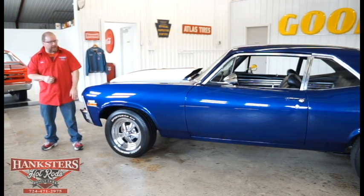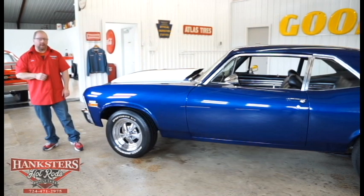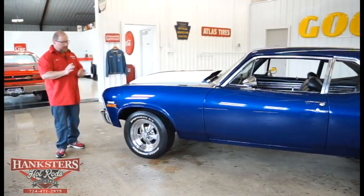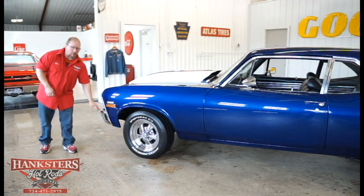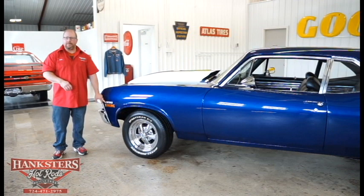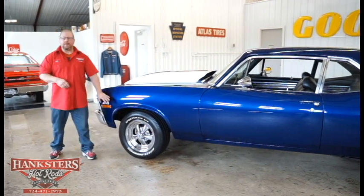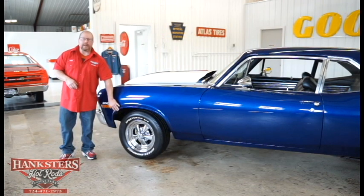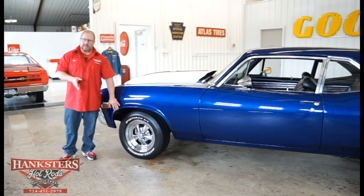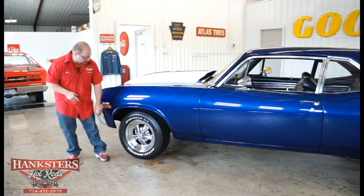Elevations are real good on that door where it meets the fender and where it meets the quarter panel. The whole driver's side of this car looks really good. This car has the chrome bumpers front and rear. We've also got the 350 emblems up here on the front fender on both sides. When we bought it, they elected to go without the wheel lip moldings just to give it that nice clean look.